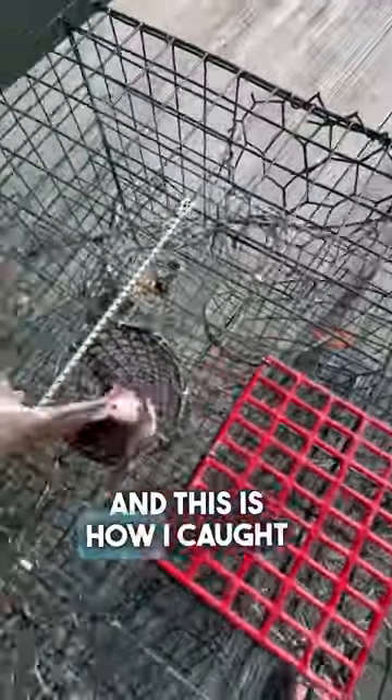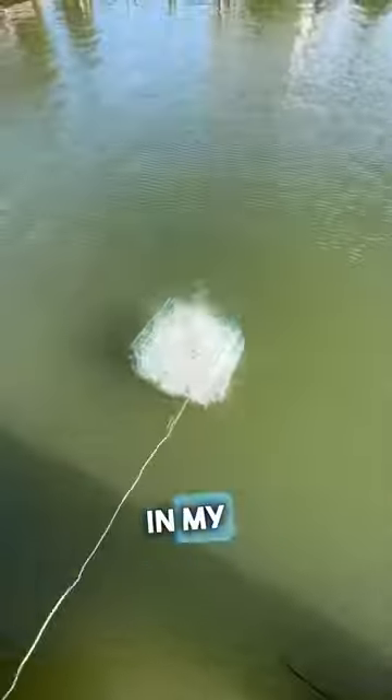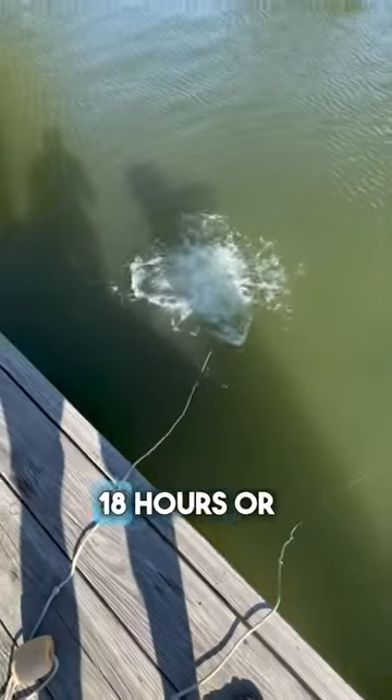This is a crab I caught off my pier, and this is how I caught it. I used perch carcasses in my crab pots. I threw both of them over and let them sit for about 18 hours or so.